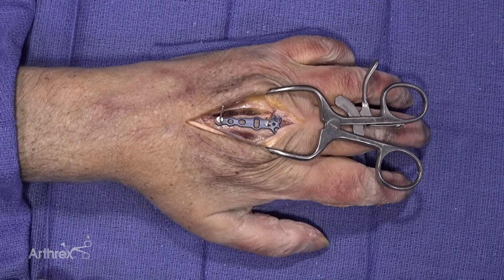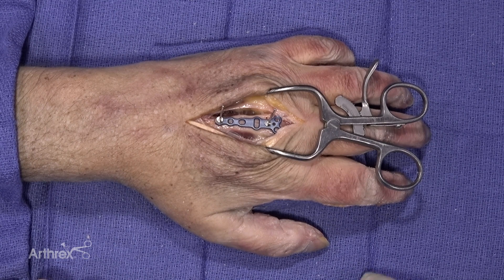Hello, my name is Mike Garcia. I'm from Tampa, Florida. I'm a hand and upper extremity surgeon at Florida Orthopedic Institute. Today, I'm going to demonstrate the rotational correction plate in the mini comprehensive fixation system.